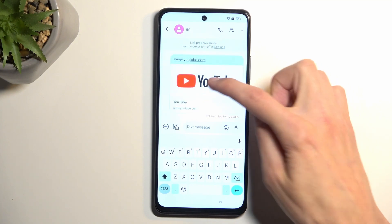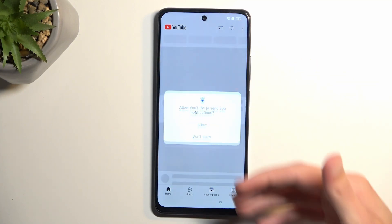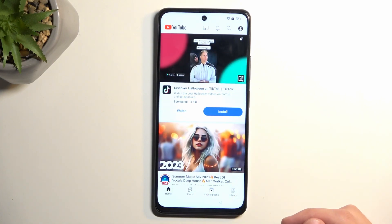Give it a moment and then click on the YouTube image, and as you can see it opens up in a full window format.